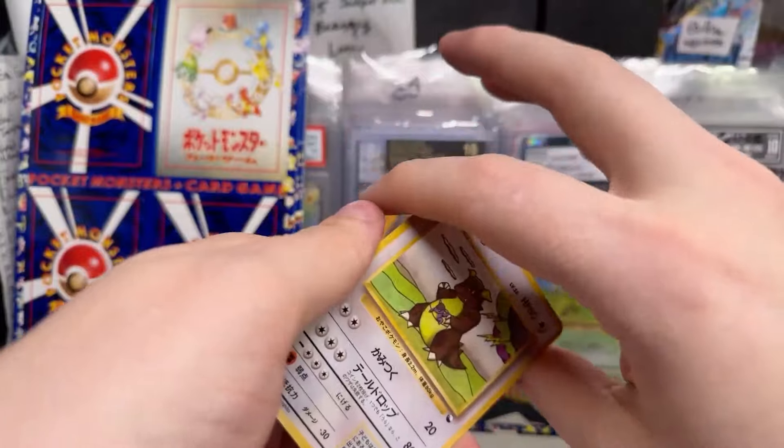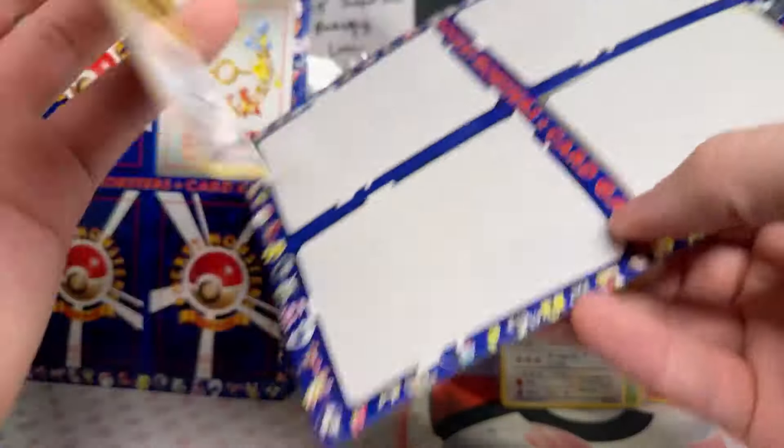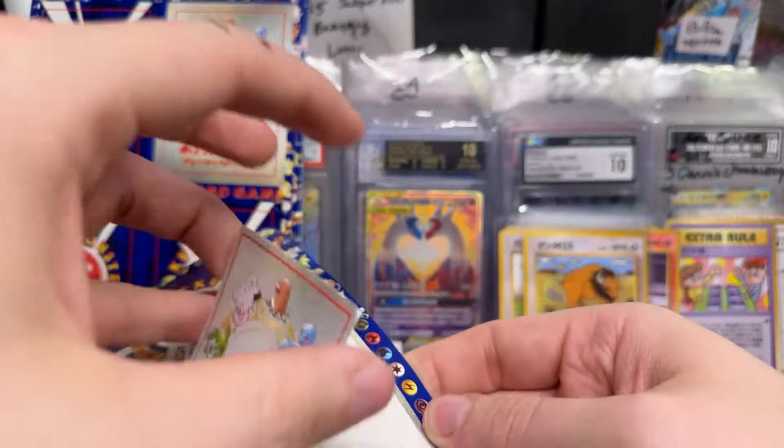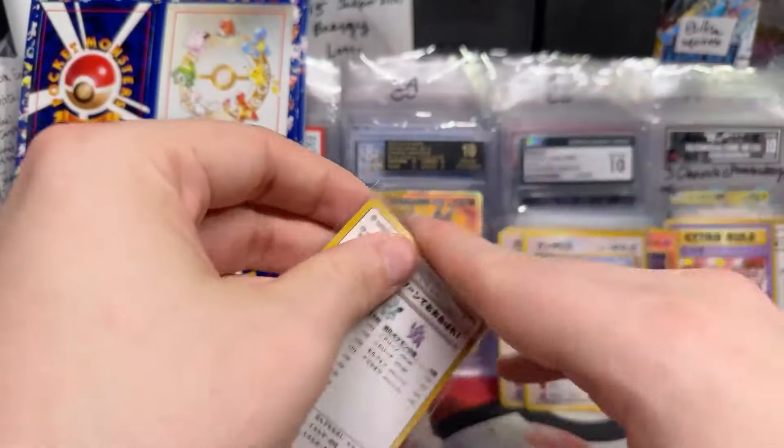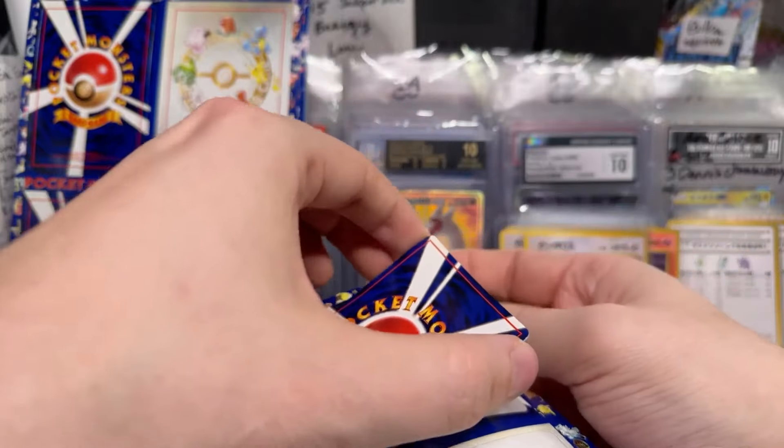Kangaskhan. Now we've got Tauros. I actually really like these cards — they're so unusual looking. The ones that give you the data on the video game.